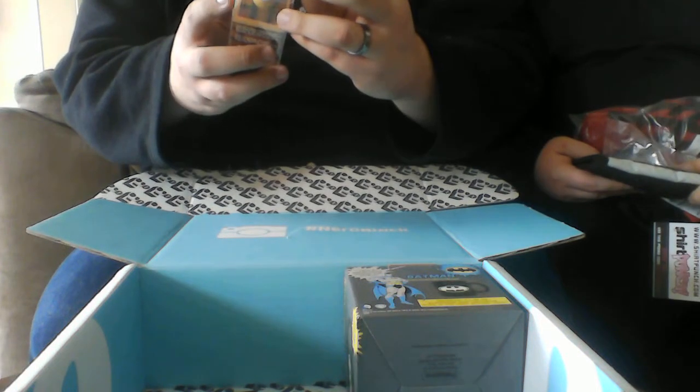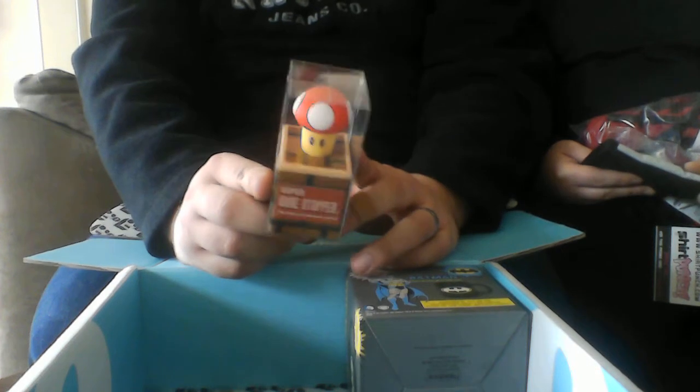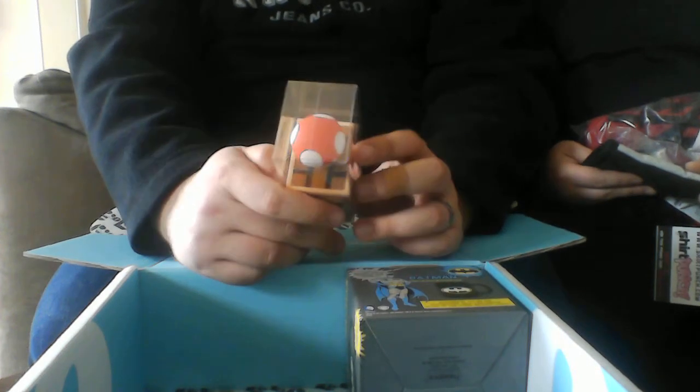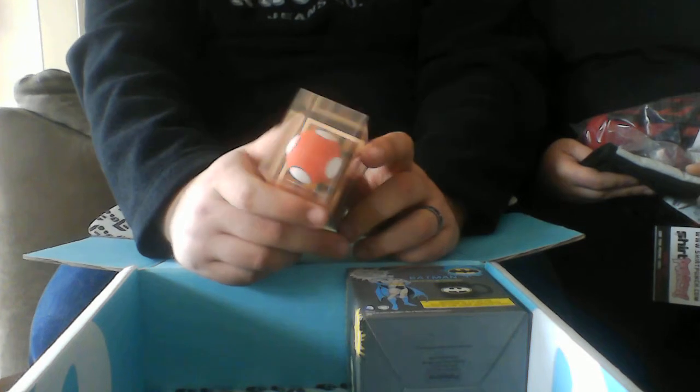Next up, we have this Super Wine Stopper. You take the old cork out and put that one in — it's a cork for wine bottles. Definitely different. I'm not really an alcohol drinker, but it's still kind of a really cool collectible.